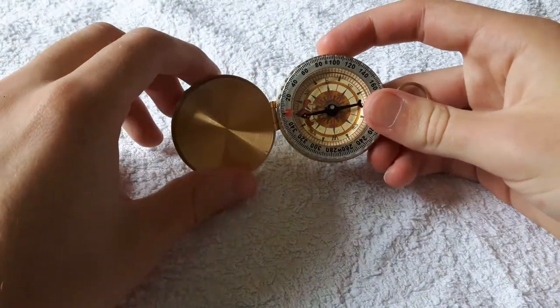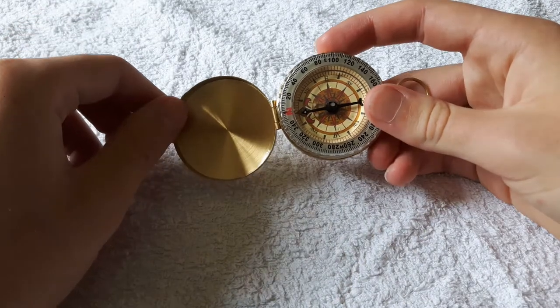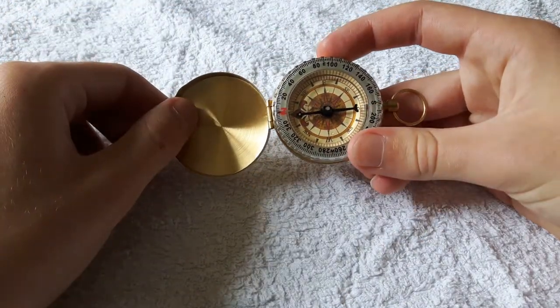Then whatever is at the top of the compass is the direction that you're facing in. So you can see an E there, so that means that I'm facing east right now.